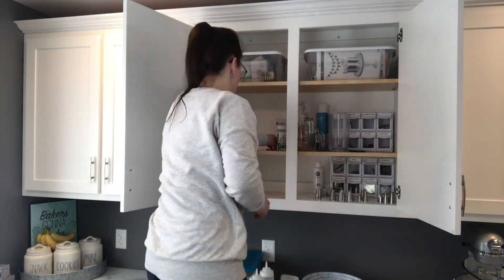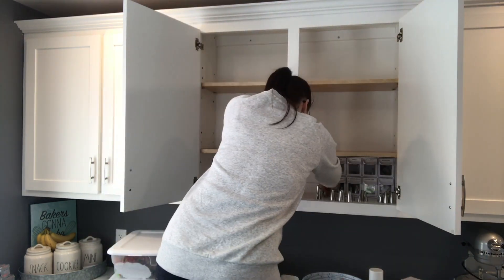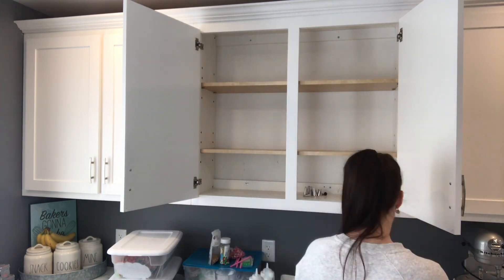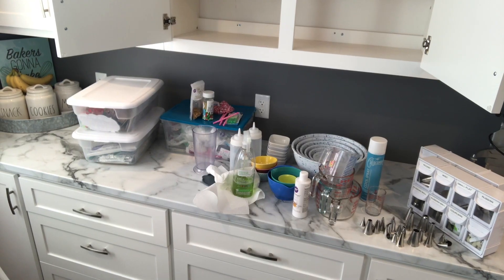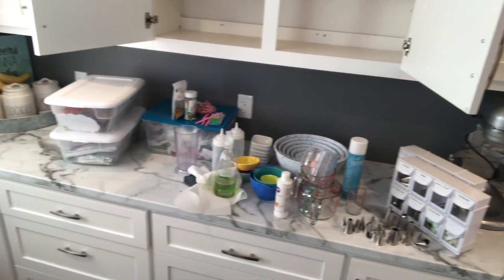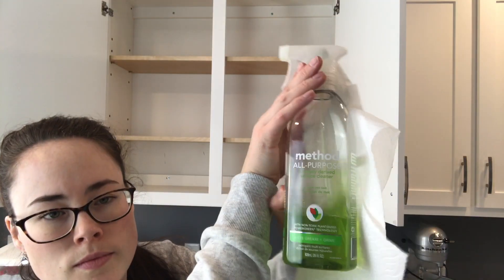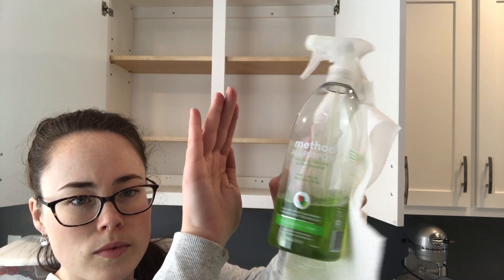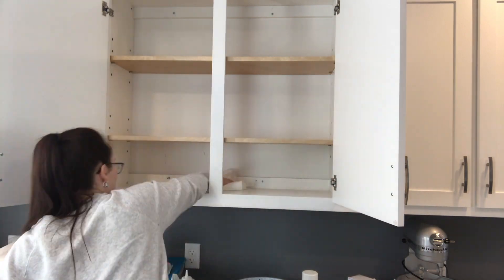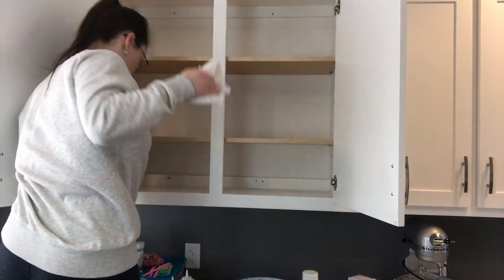So we're getting started with the organization. I'm taking everything out of this cupboard so I can lay it all out and have a good look at everything, see if I want to get rid of anything. I like to give the shelves a good wipe before I put things back in. I like to use this Method all-purpose cleaner — it smells really good and it cleans it up. We're going to wipe out all the cupboards and then get to putting everything right back in.